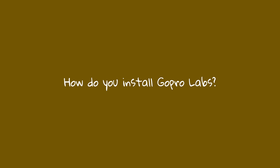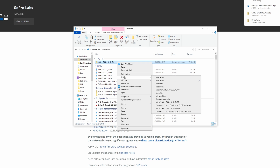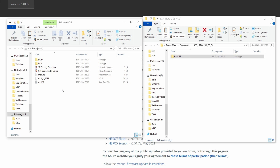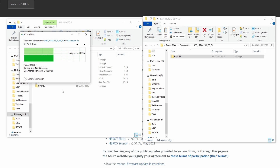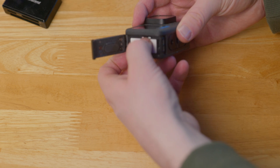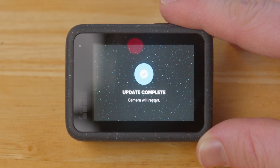How do you install GoPro Labs? Download the firmware for your camera model and unzip the file to your computer. Copy the update folder onto the SD card. Then put the SD card into your GoPro camera and turn on the camera. Now you have installed GoPro Labs.